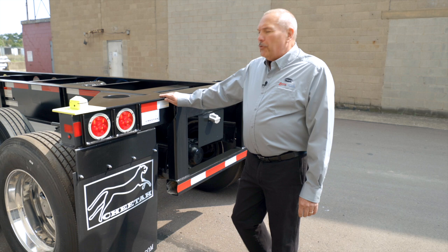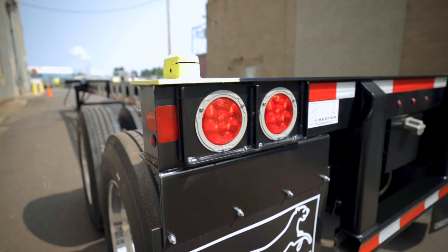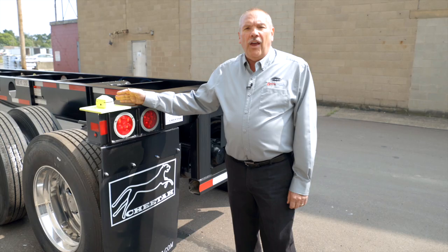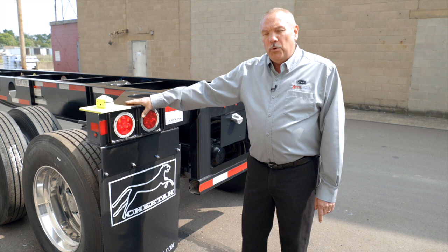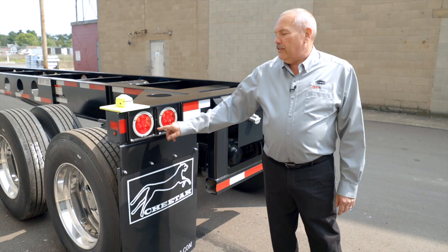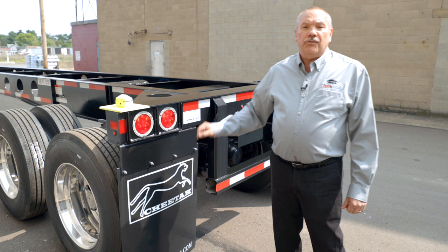Moving to the rear bolster — this rear bolster is made out of high tensile US-milled certified steel, manufactured right here in our Berwick, Pennsylvania factory. This unit has drop-in style twist locks, though we can also offer cast iron cantilever type twist locks. We use LED lights from Truck-Lite with an eyebrow encasing the entire lights, so when you back up to a dock you don't have to worry about smashing the lights.